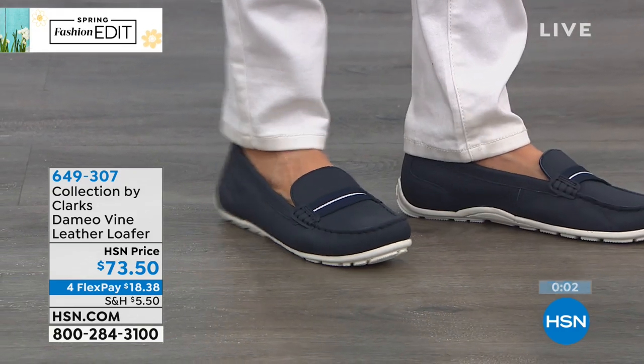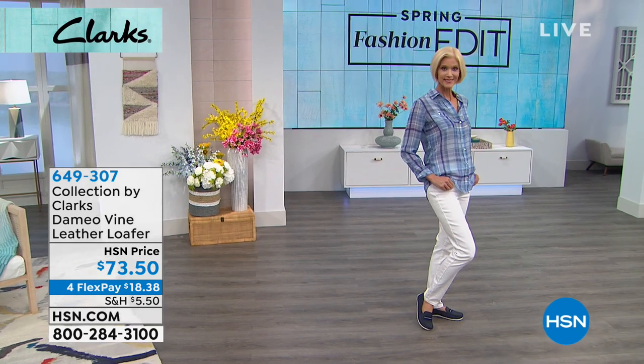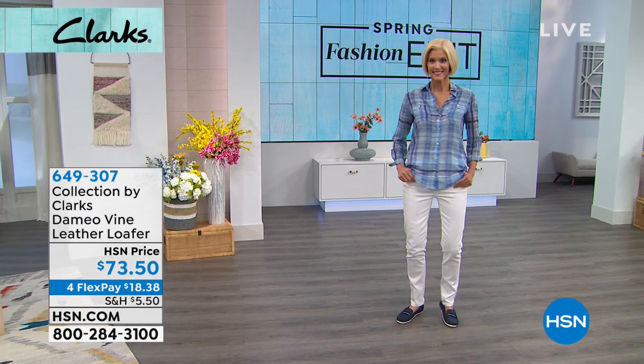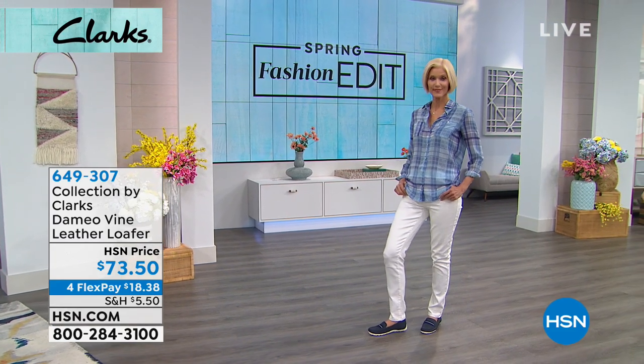Taking advantage of this brand-new shoe, there's an incredible opportunity with FlexPay: four FlexPay payments on any credit card, debit card, or PayPal — five payments on your HSN card. Without further ado, we're moving into our top shoe. Not only is it the Today Special, it is completely exclusive to HSN — you will not find this shoe anywhere else — and it is, without a doubt, the must-have wedge for the season.